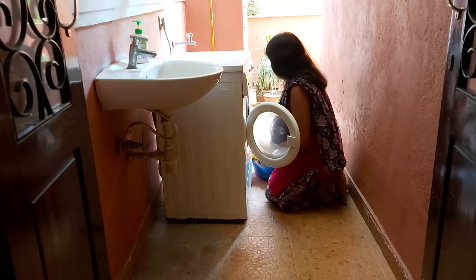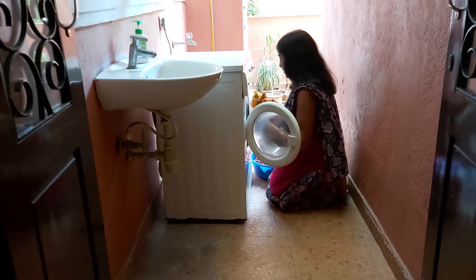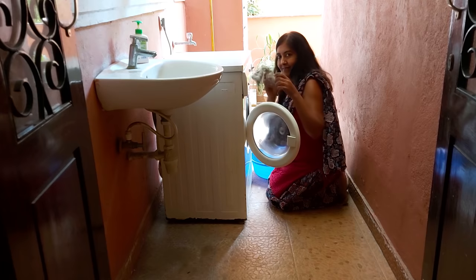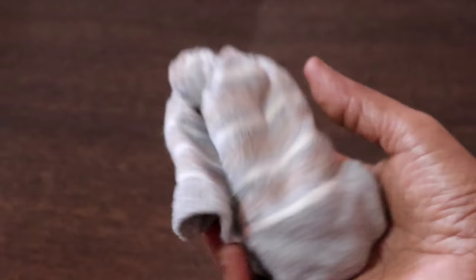I have been washing my clothes for the past 6 years with soap nuts. I was very much allergic to chemicals, perfumes, and laundry detergents, so I started using soap nuts. You can use this sock for many washes until the soap nuts totally disintegrate, then discard it. Add another 15 soap nuts and start using it again.